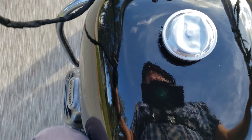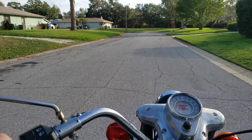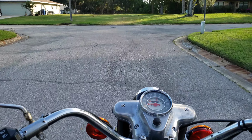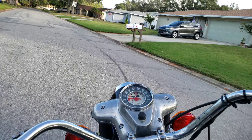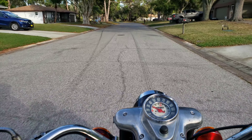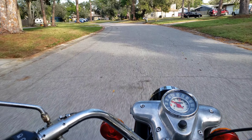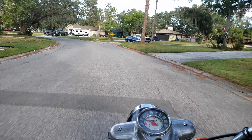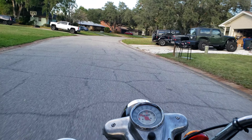I'm going to get some gas. This bike is so quick. It's a four speed.